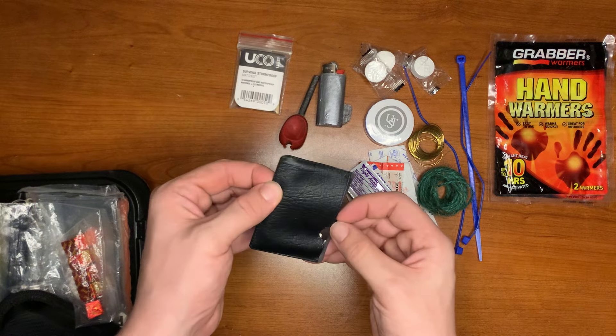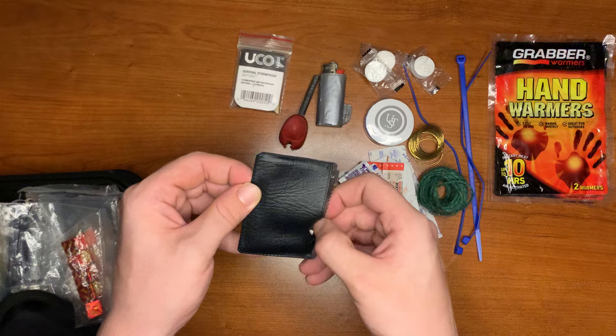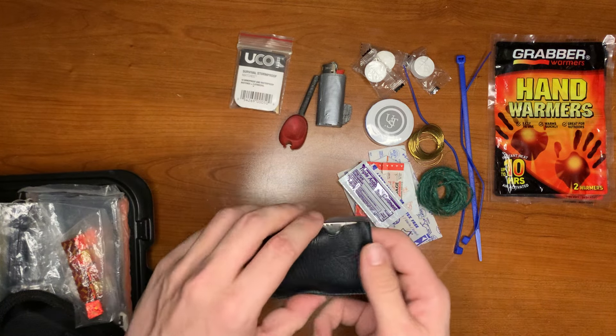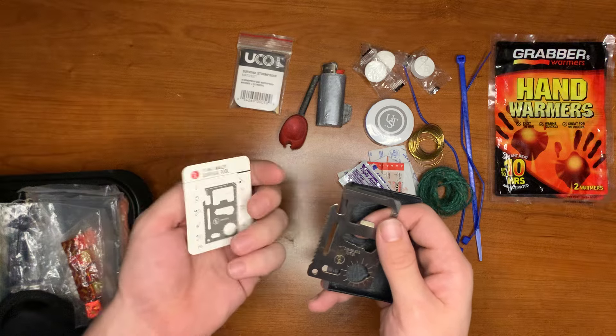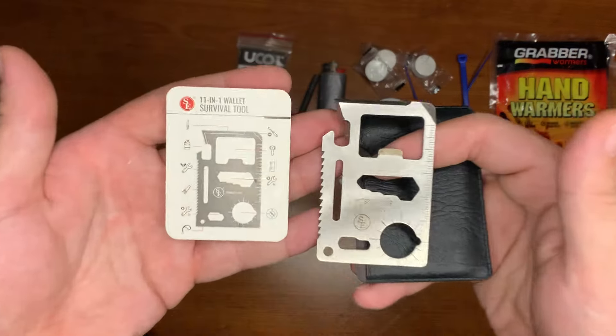Then we have our basic well-known survival card. Here's our survival card — the survival tool has all these little things on it for you.